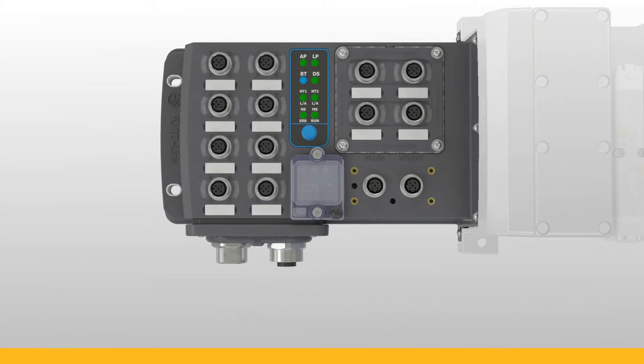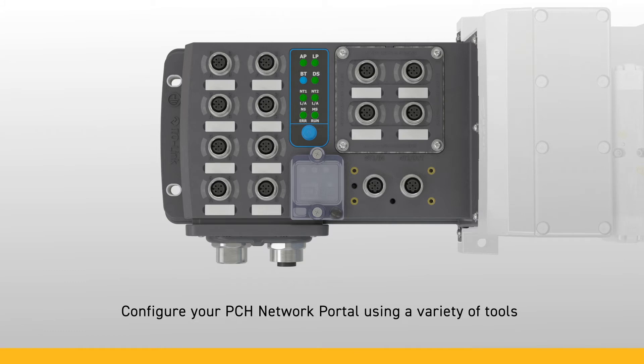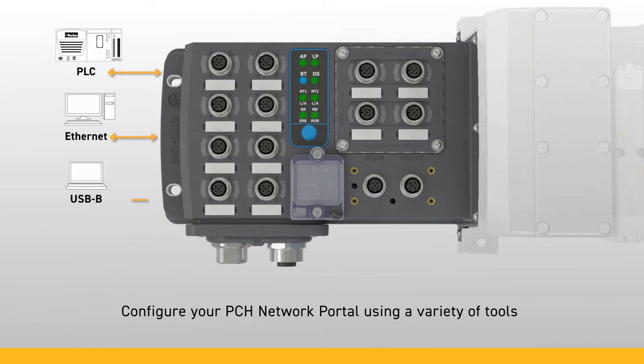After the device comes through your door, you now have one of five ways to configure the PCH Network Portal: a PLC, an Ethernet connection, a USB Type B connection, and Bluetooth via your laptop, phone, and/or tablet. Using our feature-rich interfaces, you can do things like select port behavior, check error logs, and much more.